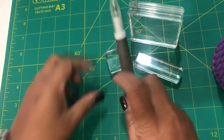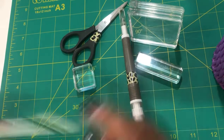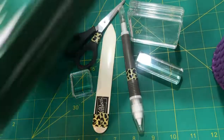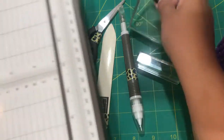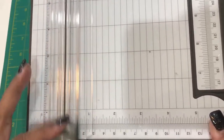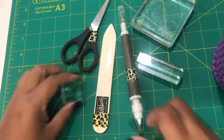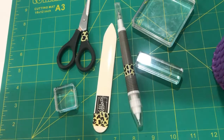I also use a pick tool, scissors, and a bone folder — these are always near me with every craft I make. I also have my trimmer tool, which can cut and score all in one. That's something I really like using; it's easier for me.